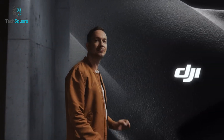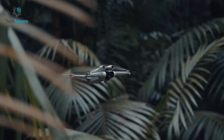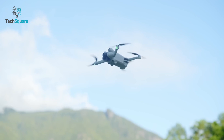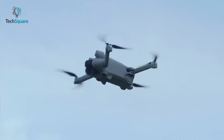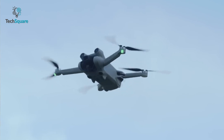Rumors are currently circulating regarding a potential new release from DJI. According to the speculation, the company may be planning to unveil a trimmed-down version of its upcoming Mini 4 model, which is yet to be officially announced. This supposed product has been dubbed the DJI Mini 4Z, although details are scarce as to whether it will be a more powerful or affordable option compared to the standard Mini 4.